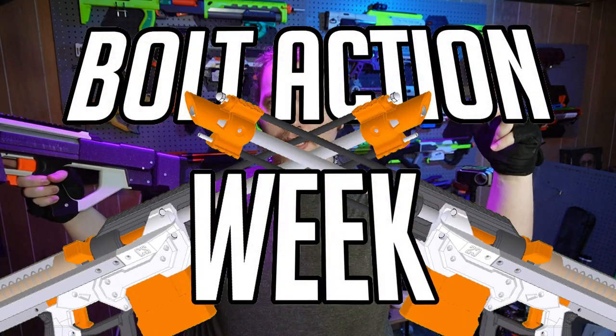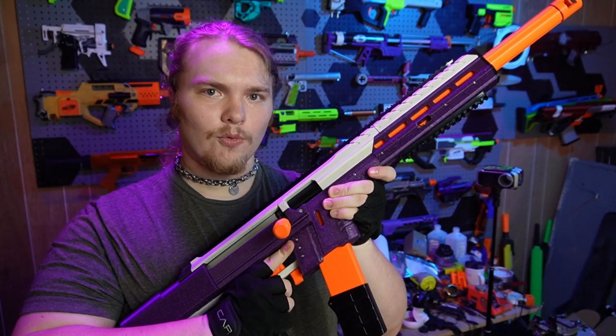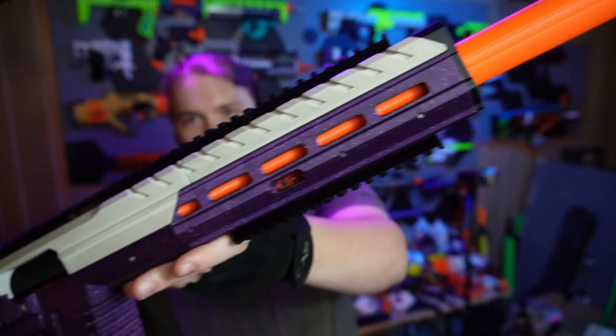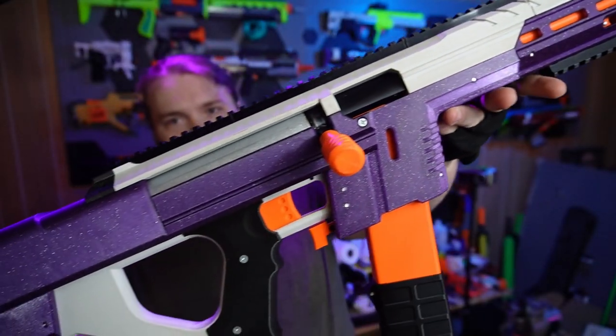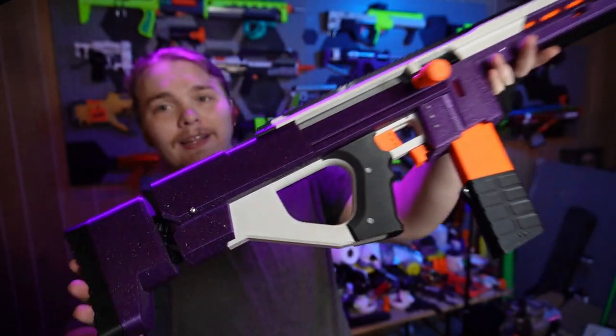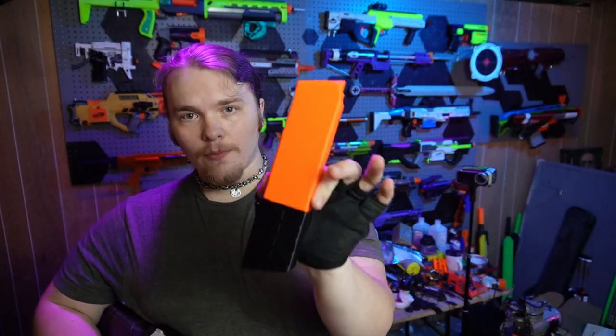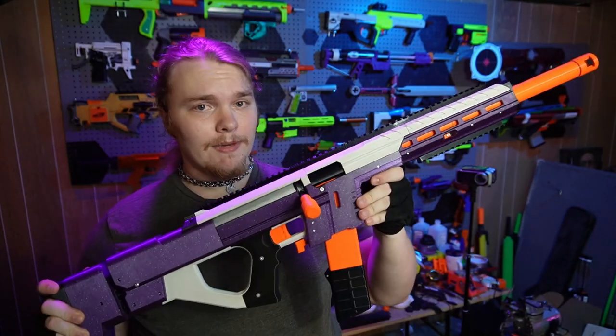My name is Valor, welcome back to Valtech Armory. This is day three of Bolt Action Week, the week dedicated to hobby-made bolt-action blasters. This is the Renfield by Shellington and MHP Arms - a fully 3D-printed bolt-action sniper-style shell-ejecting blaster that uses the existing Flypoint magazine and shell system. And being completely honest, it is awesome.